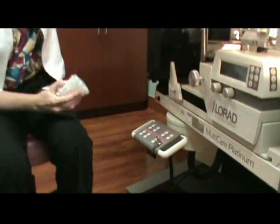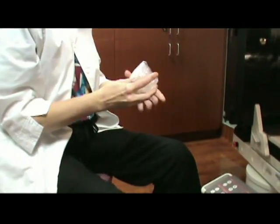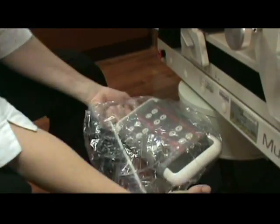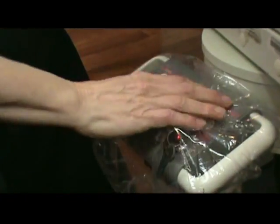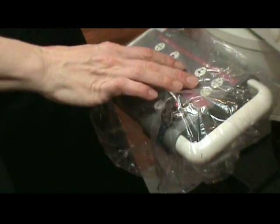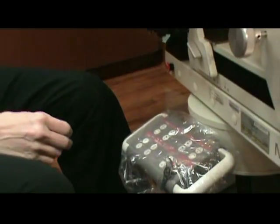We start with the control module. This is kind of just like a big shower cap, and we're just going to stretch this over it. This protects your whole control module from any sort of fluids or anything that you might get on your clothes and reduces the cleanup time.